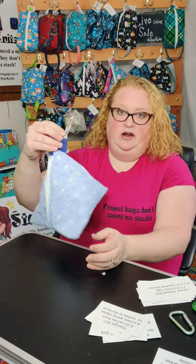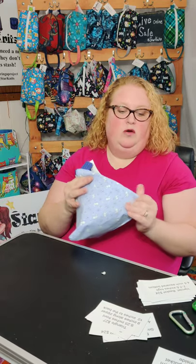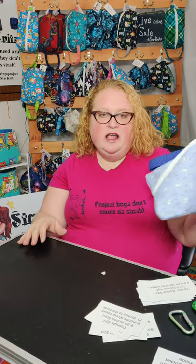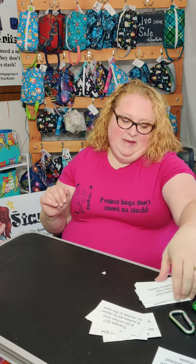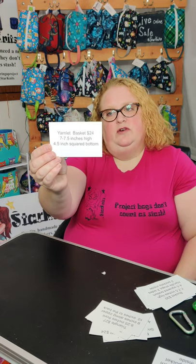You could use a carabiner to hook it onto your backpack, purse, or belt loop, or you can hook your keys on there if you're going to use it other than for knitting. The next item I have — going smallest to largest — is my yarn lit basket, which is $24.